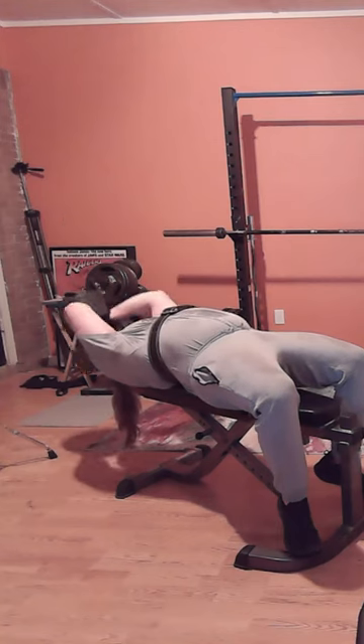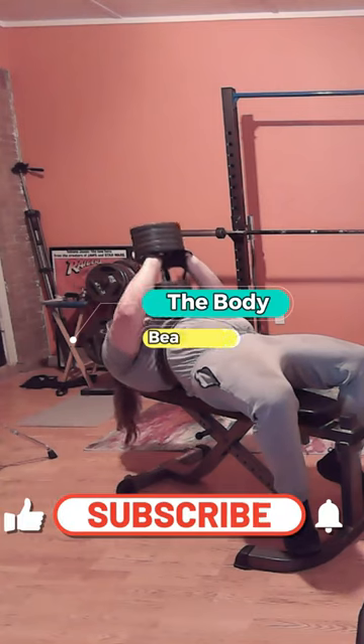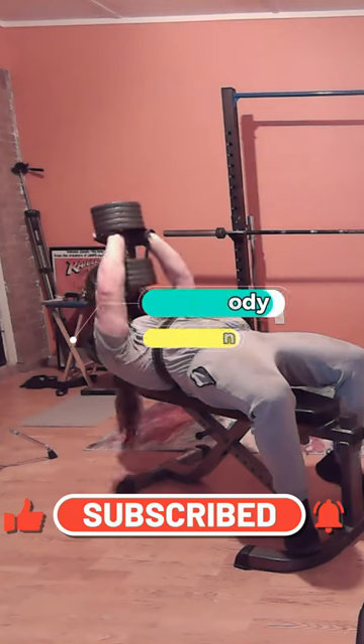And like, share, subscribe, comment — all that good stuff. To the Body Beat Down, that's me Michael, your incredible host. Get up, get out, and do it. See y'all later!